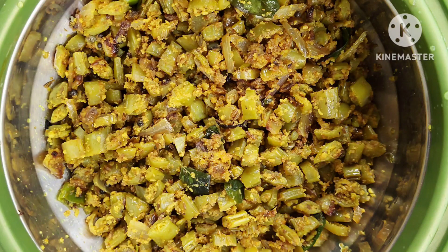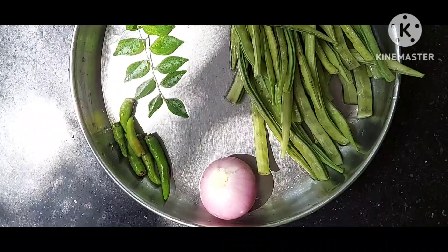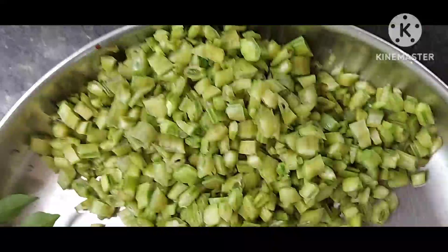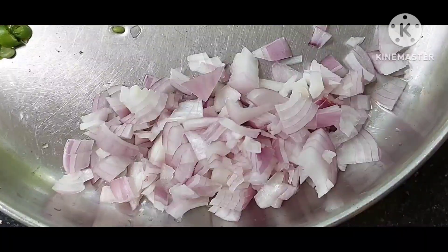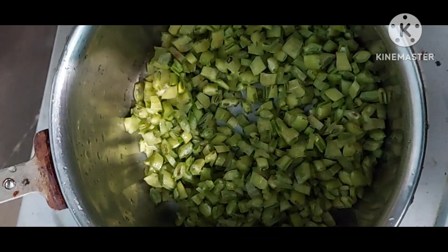Hi, hello, welcome to Manama India A2Z channel. Today's recipe is cluster beans. Ingredients needed: cluster beans 250 grams, curry leaves, 1 green chili, 1 small-size onion cut into small pieces.